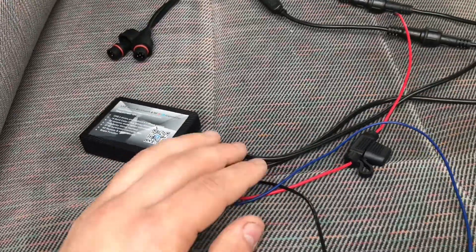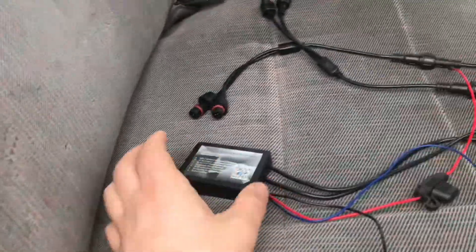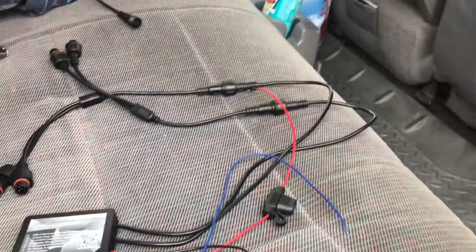My idea was I don't want to run this in the engine bay. We live in a snowy state — snow everywhere, so we deal with salt and stuff. So my idea is, why run a red wire all the way through the whole cab of the truck, all the way to the battery, when I got my amp right here.